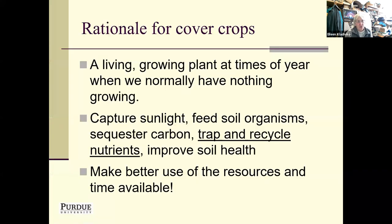So let's go ahead and talk about cover crops. I always like to remind ourselves about what the overall rationale is for growing cover crops. It's basically to have something living and growing at times of the year that we typically don't, when we're in a summer annual cropping system such as corn and soybeans. Those plants can capture sunlight and photosynthesize, exude carbon compounds, feed soil organisms, trap and recycle nutrients that would otherwise be lost.